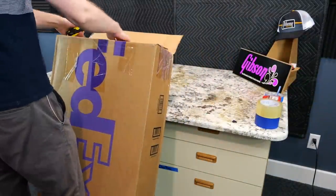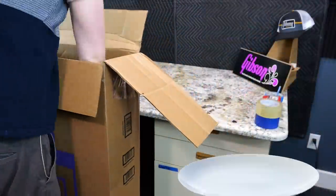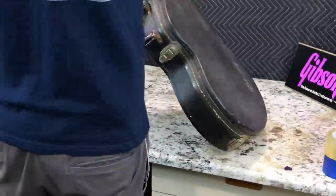Today we're taking you back to the 70s and talking about a model that Santana endorsed as well as Aldo Nova. Some people call it the flattened Les Paul pancake, but its official title is the Gibson L6S.